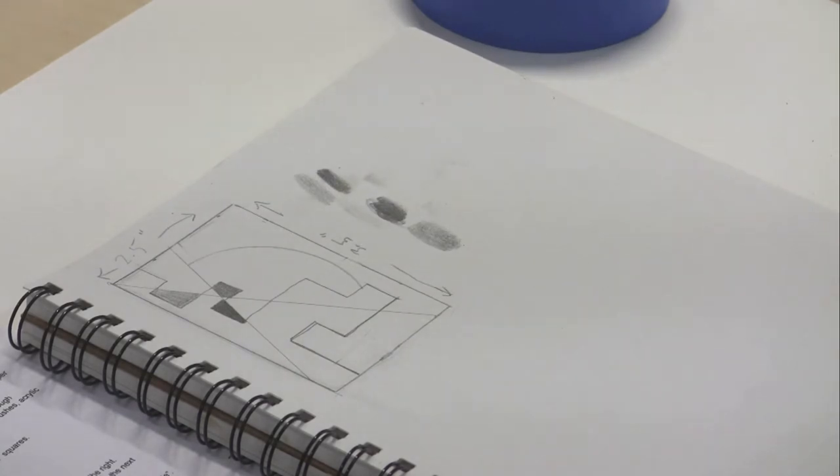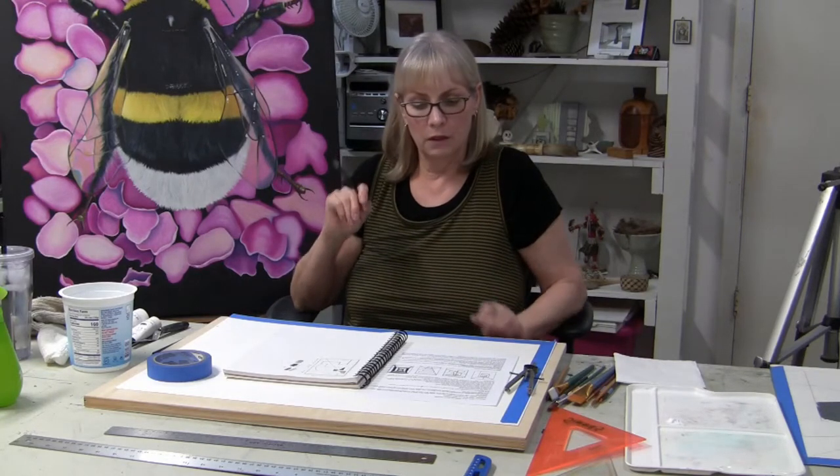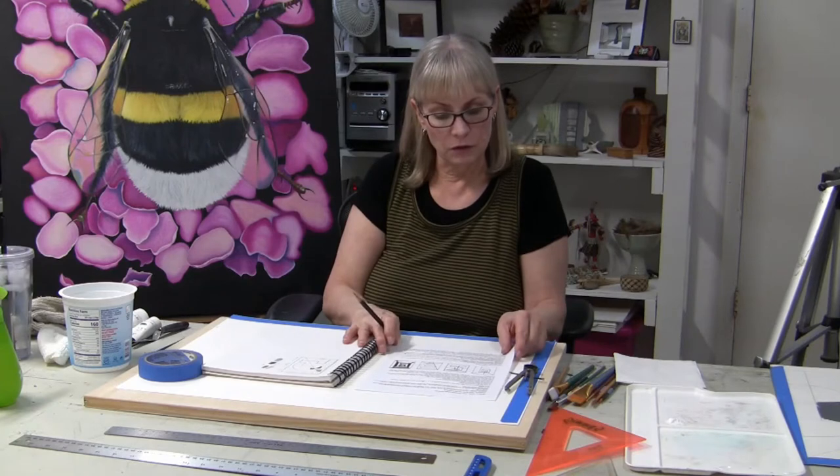That should give you an idea of what you'll be doing to create your ideas. I do like to see these thumbnails, so I'll be asking that you share them in Google Classroom. I'll create an assignment for the value scale and thumbnails, and then also for the final project that results from this, and I can go in and give you feedback.